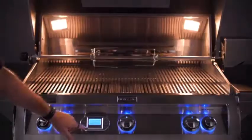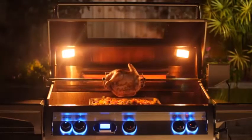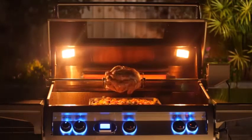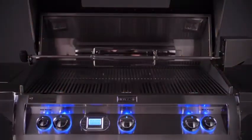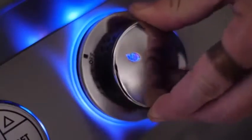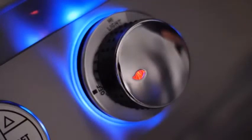For nighttime grilling, the Echelon Diamond Series has an illuminated control panel with two interior halogen lights. The interior lights are angled inward, ensuring a well-lit cooking area. For times when you don't need the interior lights, the blue control panel lights can be left on for an accent that's pretty cool to see at night. The control panel knobs have an indicator light on them that glows red when the burners are on, making this a nice safety feature.